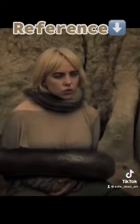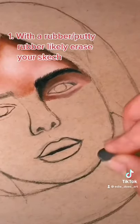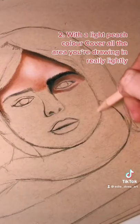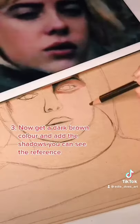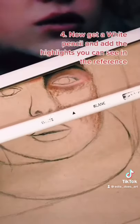So that means this is my reference. First, start off by lightly erasing the pigment from your sketch — it makes a big difference for the drawing. Now get a light peach colour and by using hardly any pressure, go over all the area you're drawing. Then get a dark brown pencil and add the shadows you can see in the reference really lightly.